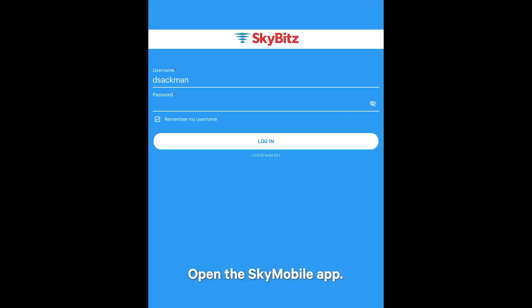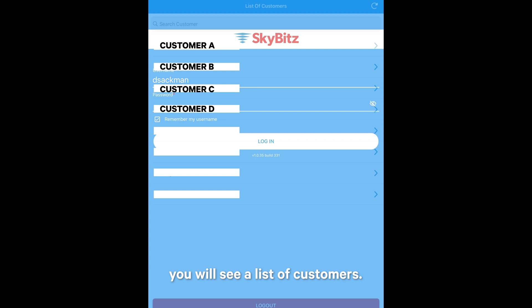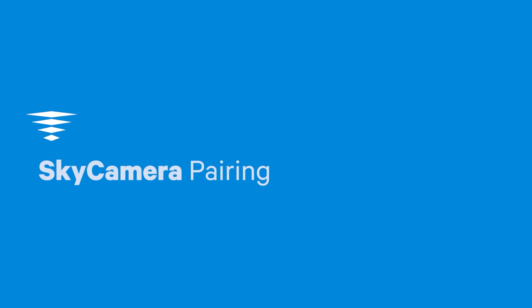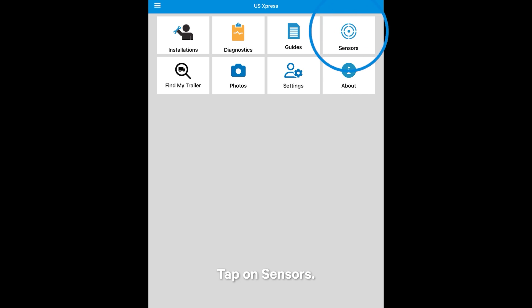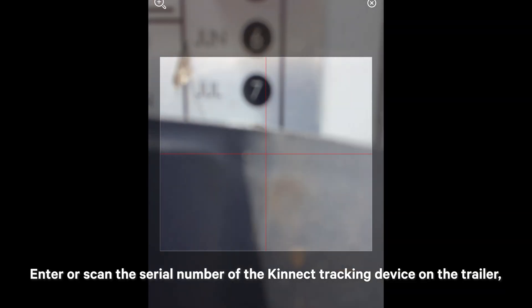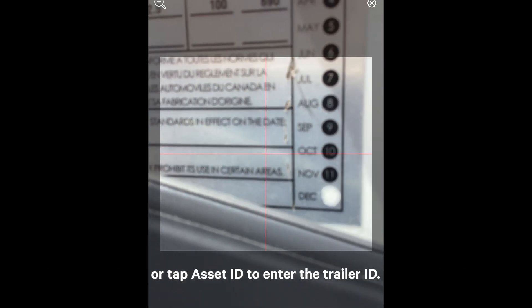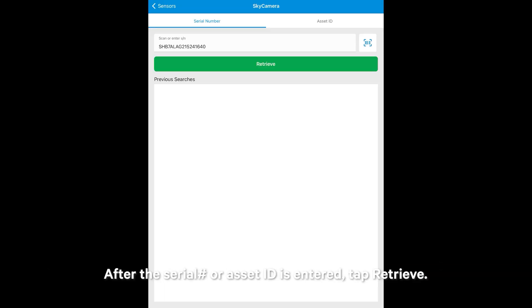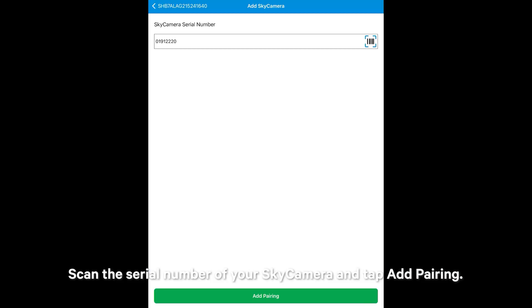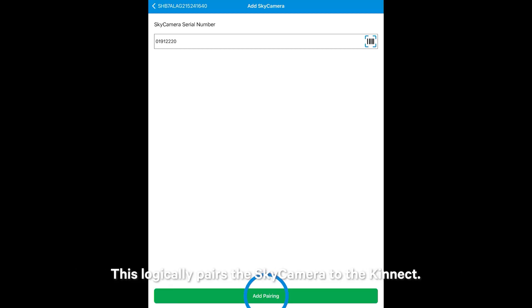Open the SkyMobile app. If you have privileges to do installations for more than one customer account, you will see a list of customers — tap on the desired customer account to reach the main menu. First, we pair the Sky Camera to the Kinect. Tap on Sensors, then tap on Sky Camera. If the device asks to allow SkyMobile to access the camera, click OK. Enter or scan the serial number of the Kinect tracking device on the trailer, or tap Asset ID to enter the trailer ID. After the serial number or asset ID is entered, tap Retrieve. Note: a Kinect may only have one paired Sky Camera. If a Sky Camera is already paired, you must first remove the existing pairing, then proceed with pairing the new Sky Camera. Scan the serial number of your Sky Camera and tap Add Pairing — this logically pairs the Sky Camera to the Kinect.